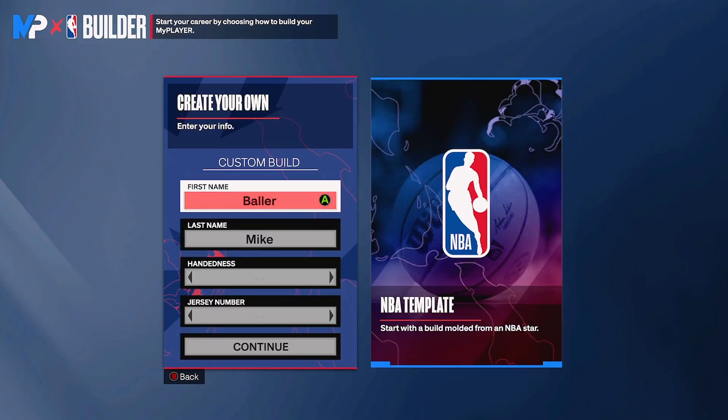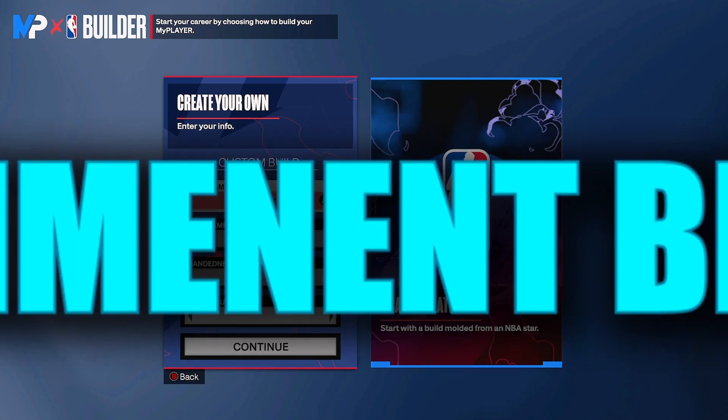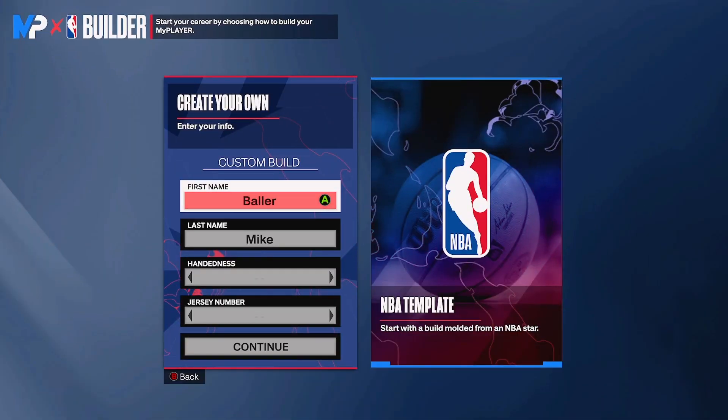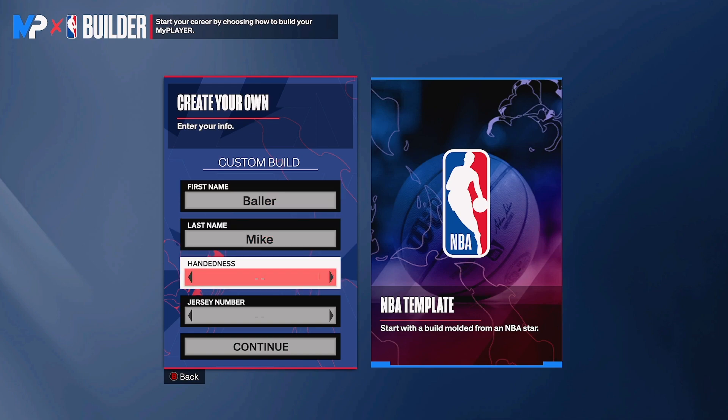I already made my first build but this is probably gonna be my second build because I needed a shooting build that also has contact dunks. If you all want this build at 99 overall, let me know in the comments below. If you have any modifications, put those in the comments too - we can talk about which is better. This build has contact dunks and 90-something mid-range.